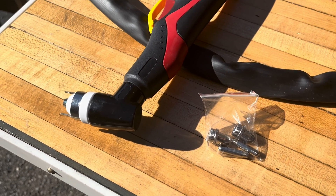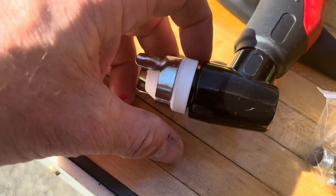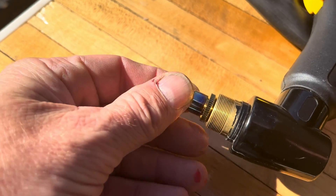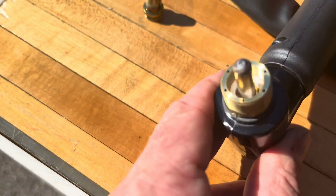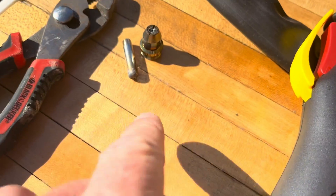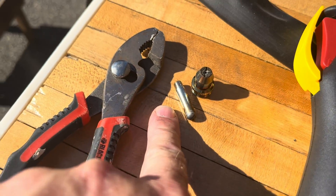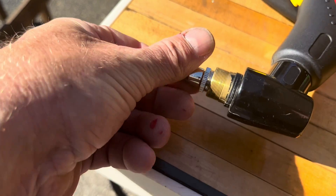If this thing stops cutting well, you might need to change the consumables. To do that, just unscrew it right here. I had to get some pliers to give it a little tug — it was wrench-tightened in there. Just get a couple new pieces, get those in there tight, and then this piece here screws right down over it.